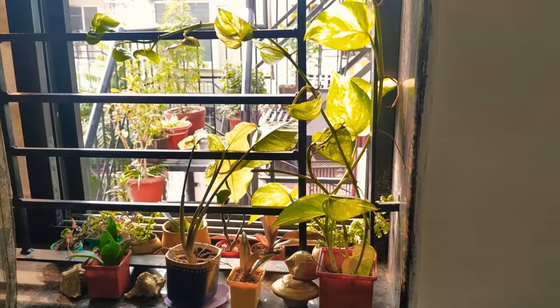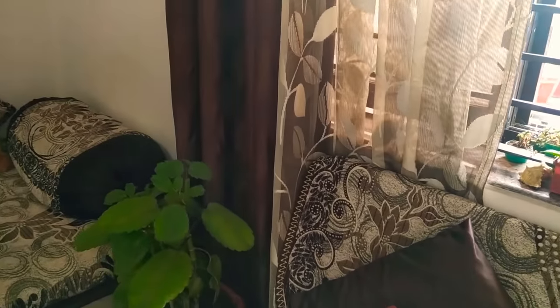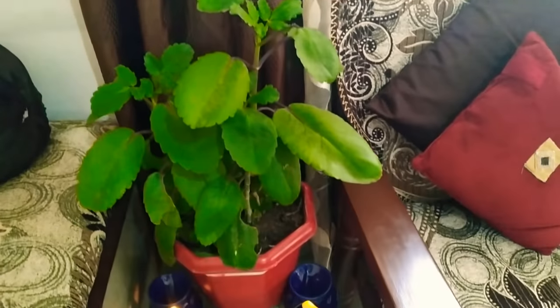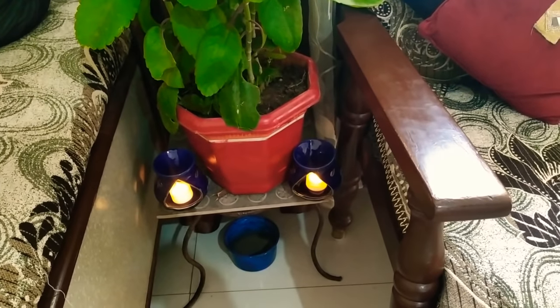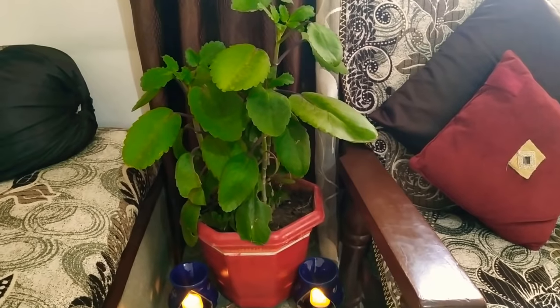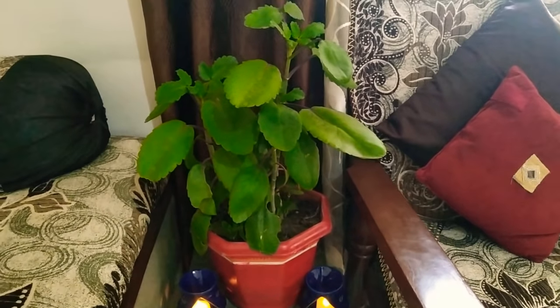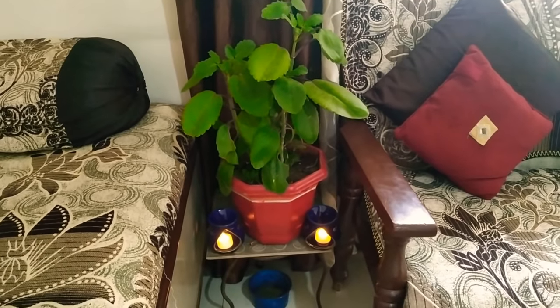I have placed plants on the other side of the sofa. I have placed a small plant and also a lamp under the sofa. I have changed the plants and stands because indoor plants are very important. I have taken the plant outside the sofa for 7 days and then brought it back.